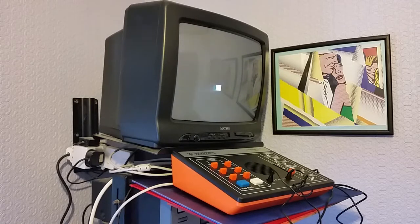You certainly wouldn't spend too many hours playing it these days, but it's one of the early systems from the late 1970s.